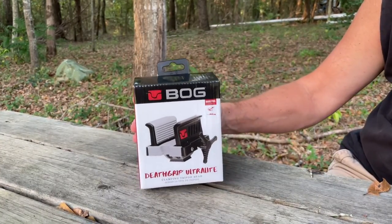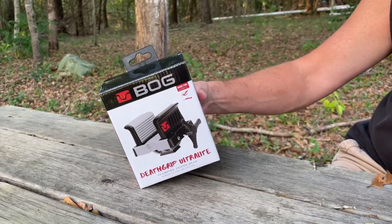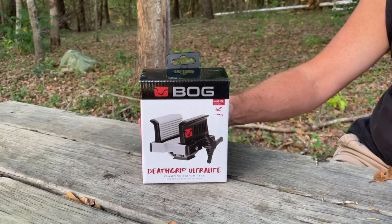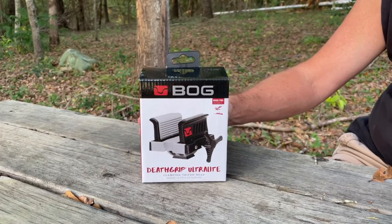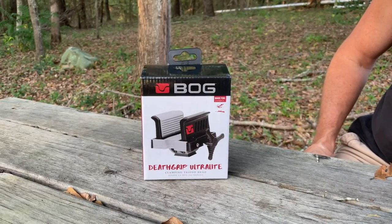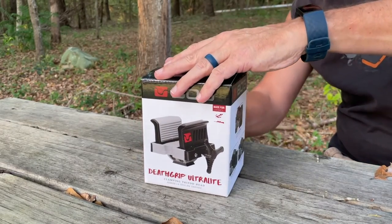I looked across the shelf and I saw this thing. It will fit an Arca Swiss plate for a regular camera tripod. I've already got some heavy duty camera tripods — an old Bogan that I've used for years with one of my heavy heads for my long lenses. I thought, man, that'll work great. So we're going to try this thing out — let's get it opened up.